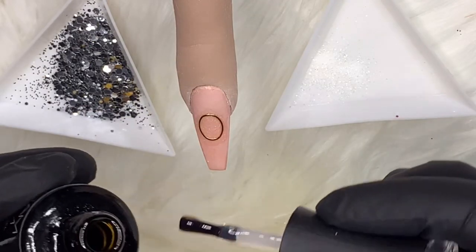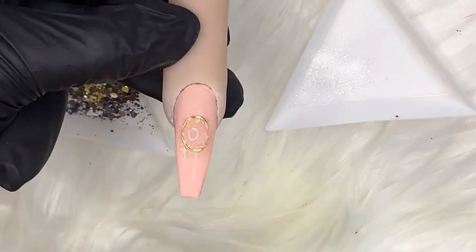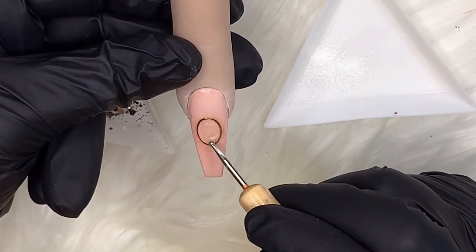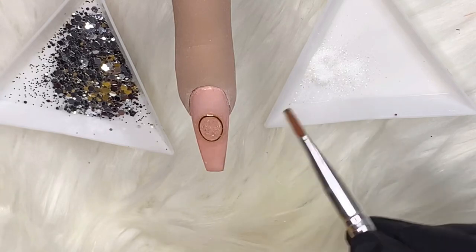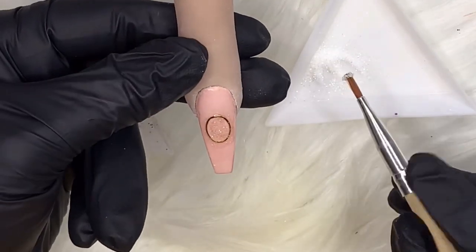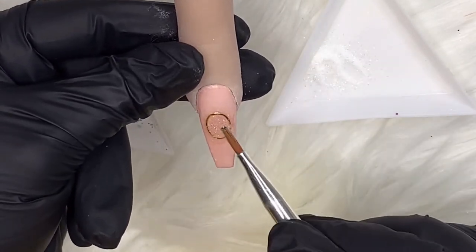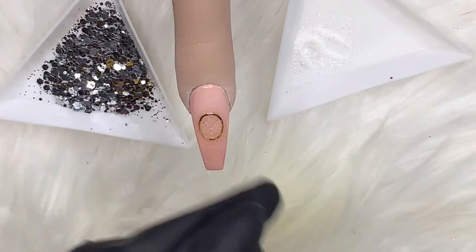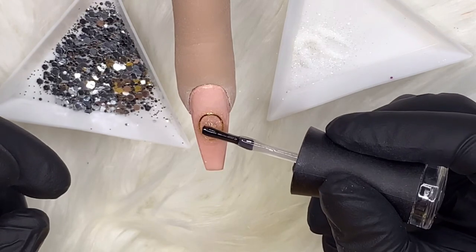Once that's fully dry, I'm taking my base coat, putting a blob inside the frame, and using my dotting tool to move it around inside the bauble embellishment. Not too thick with the base coat because we're going to do multiple layers to give it a 3D bauble effect. Then I sprinkle Clear Hollow into that before it's cured. Once I've sprinkled enough, it goes in my lamp for 30 seconds. This is going to have multiple cures, and the reason I'm using base coat is because we're doing layers and I want it to stick.